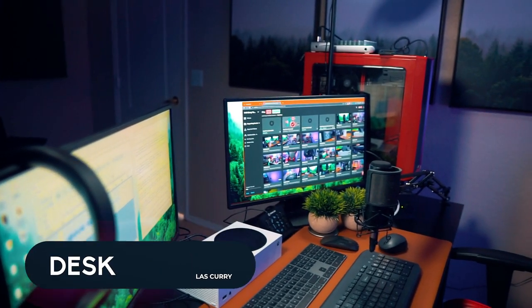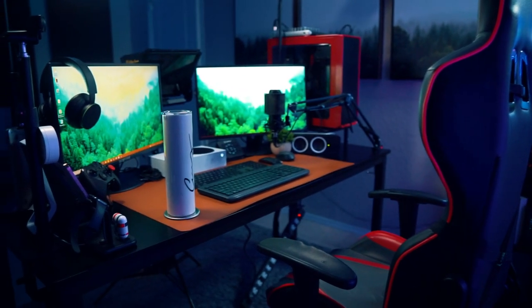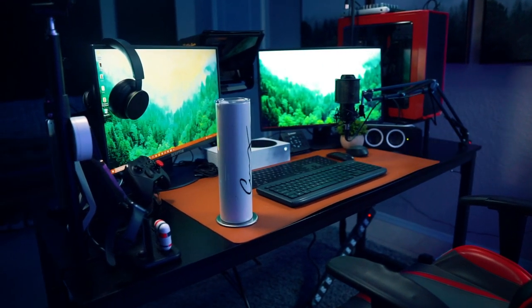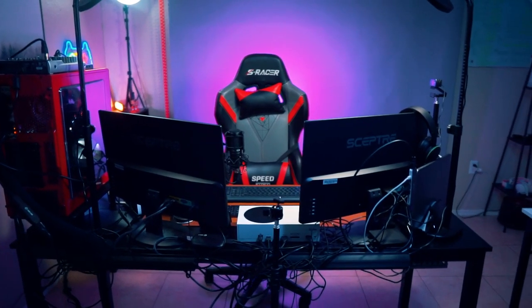The desk everything is sitting on is another budget-friendly option from Amazon — about $70. It's 60 inches long and two feet wide, which gives me enough space to fit everything without any issue.